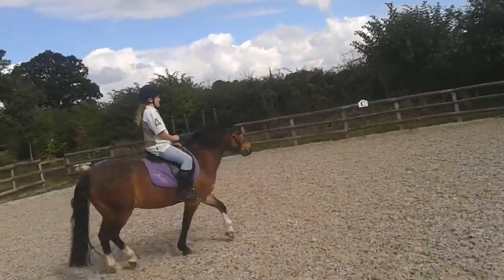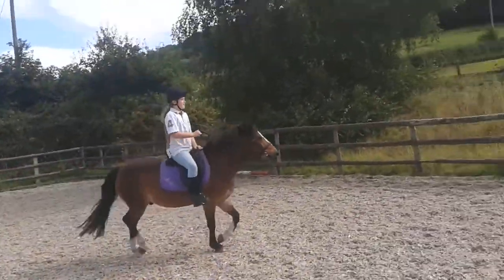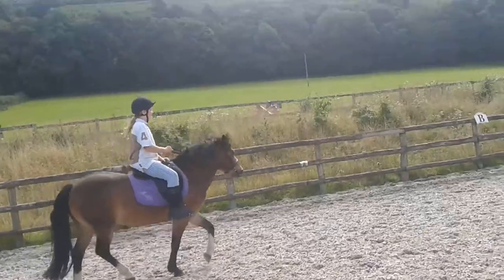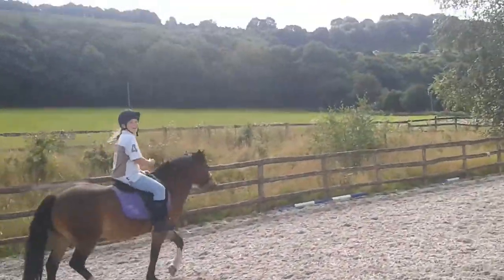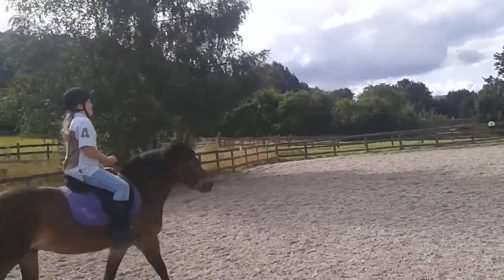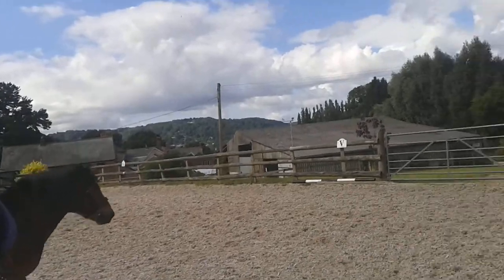Good boy. So ask again, try and ask now. Sit and kick. You nearly — that was good, you nearly went into it. If you sit and kick at the same time, I know it's hard, isn't it, to get used to it for now. He nearly did it for you, though, didn't he? So keep him trotting a bit.